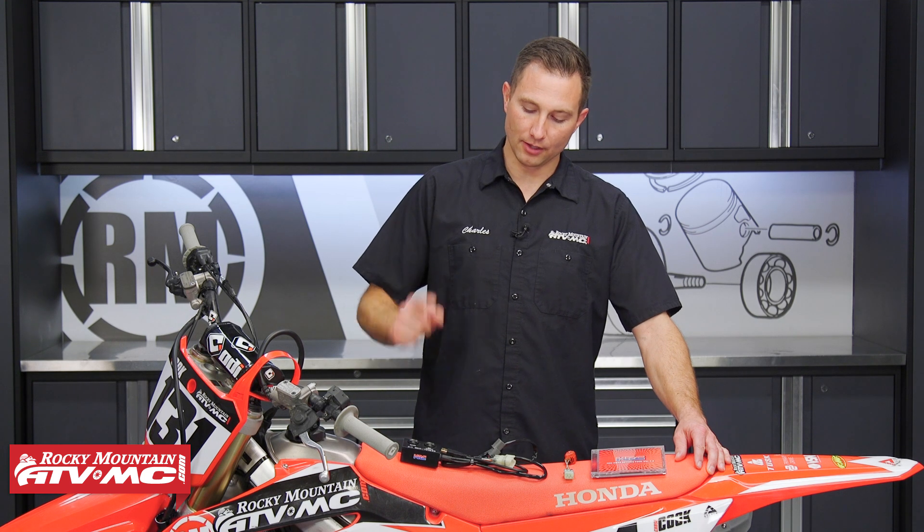Hey, I'm Charles with Rocky Mountain ATV MC. In this video, I'm gonna show you how to customize your fuel and ignition mapping on your fuel-injected Honda dirt bike using the Honda PGM-FI Tuner.